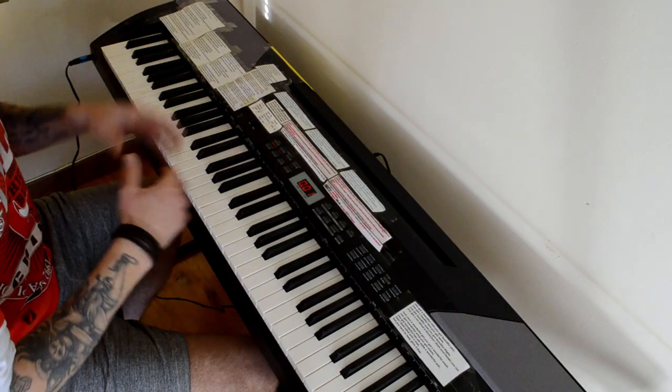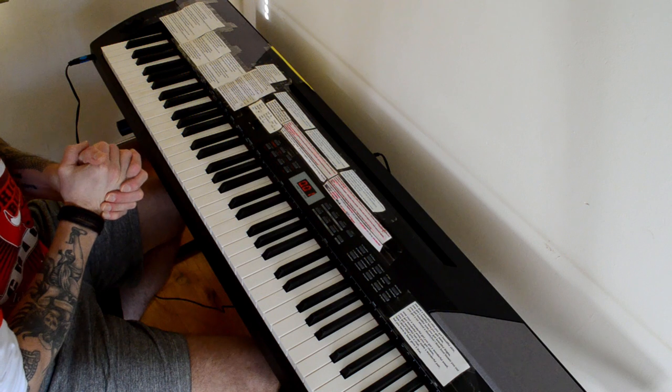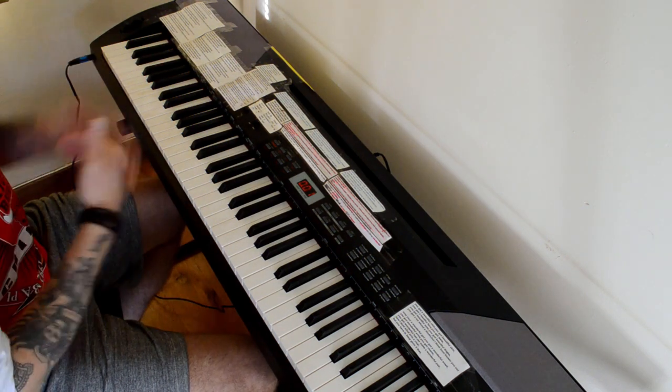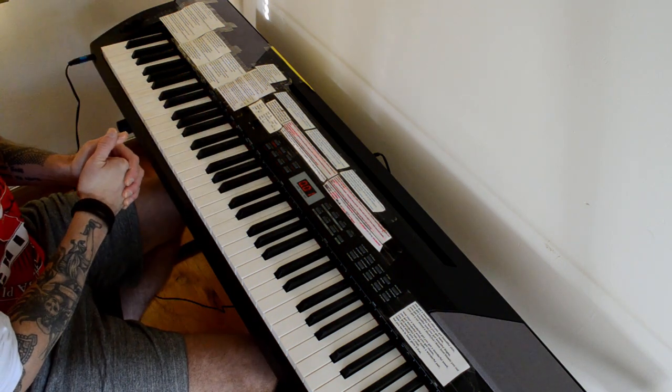Okay, so let's take a listen to the 20 sounds available in the Thomann DP-26. For this I'm running the piano through a separate mixing desk which is going to the camera, so you'll get mostly DI signals. Do bear in mind I'm using a lapel mic for my voice, so you might get a little bit of spill from that and a little bit of hammer action sound from the keys.